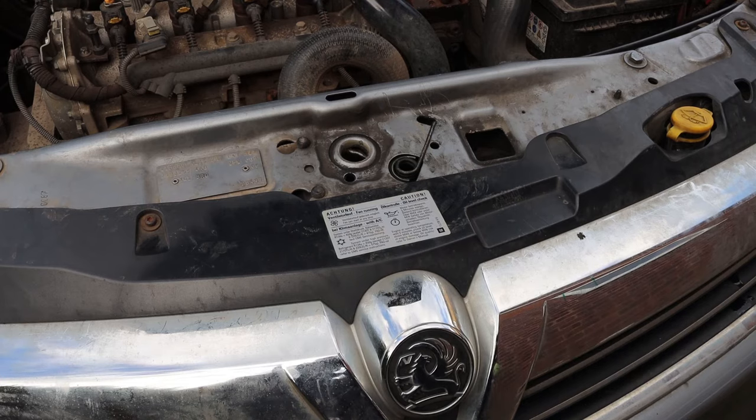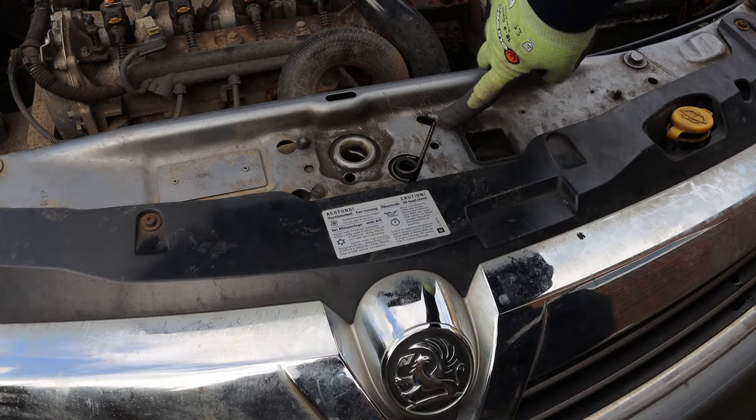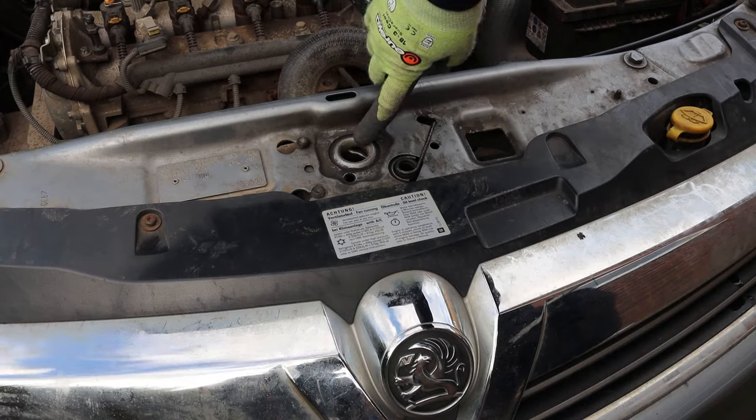I'm going to show you how to open the bonnet if your cable has broken. What you're aiming to do is release the end of this spring, which will then undo this catch in here. It's not very easy to do, so it's best I show you with the bonnet open first.